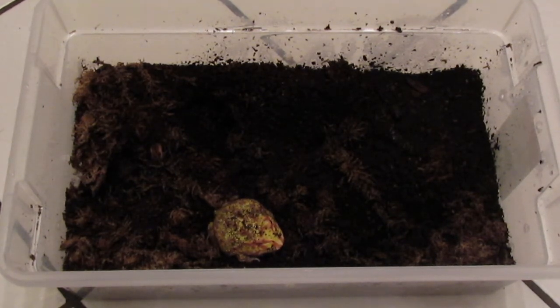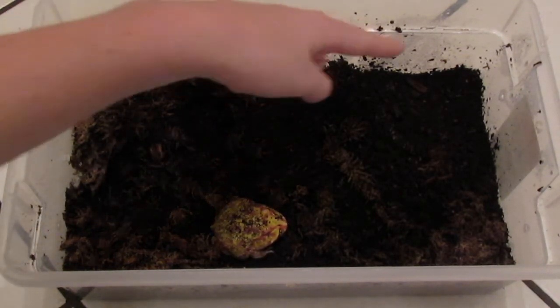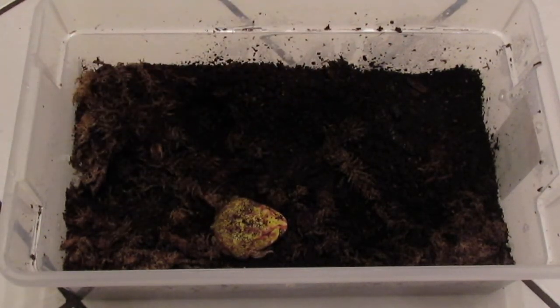Pac-Man frogs love humidity, so high humidity is very important. You can see the condensation on the side. They take in most of their water right through their skin — they don't necessarily drink from a bowl. You can leave a bowl in there; usually he does have a water bowl, I just took it out for the purpose of the video.